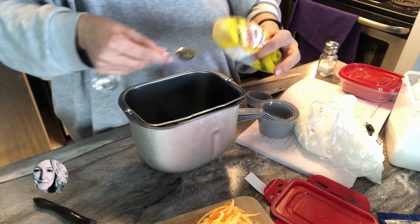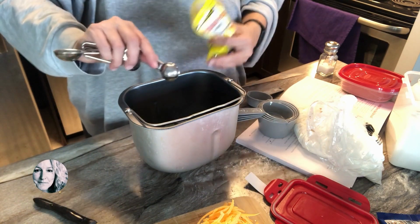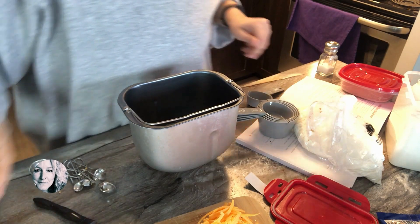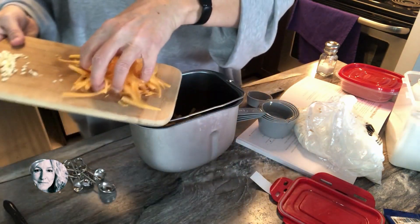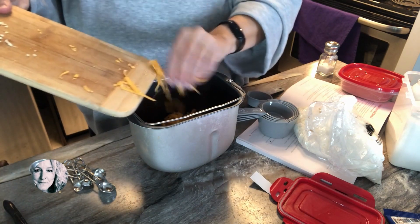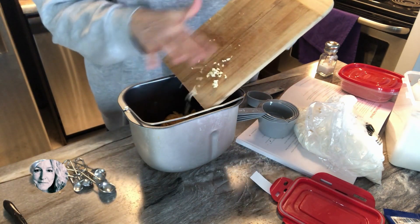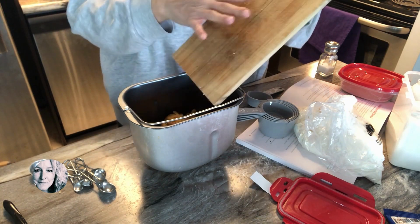Add in a teaspoon of Italian seasoning. Now measure with your heart — it called for 3/4 of a cup of sharp cheddar, but I used a cup and would probably use a little bit more, along with a clove of garlic.